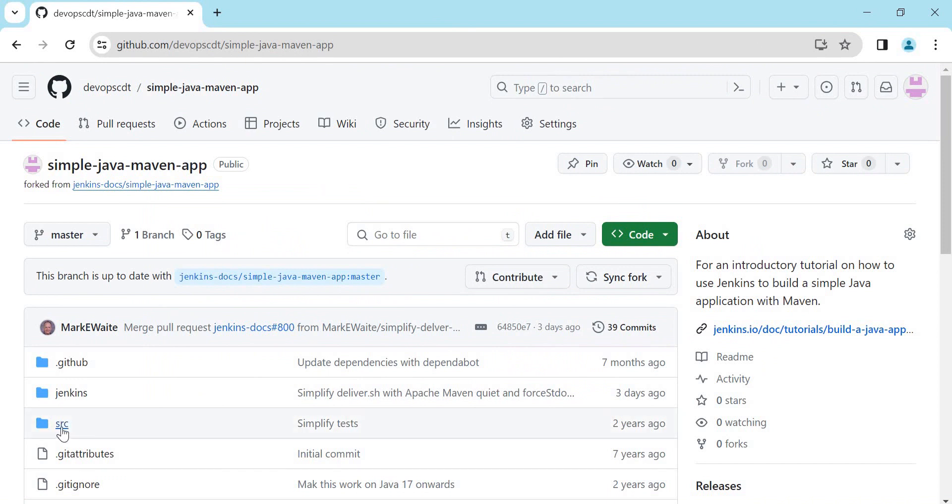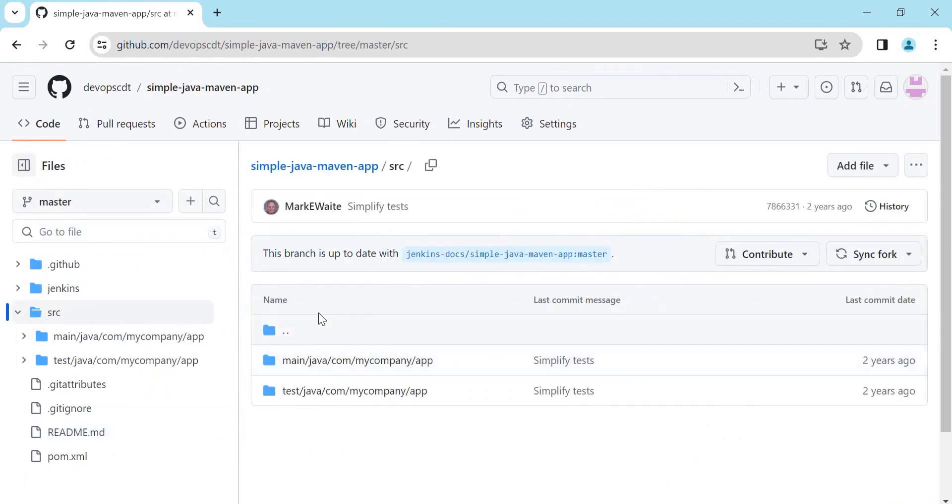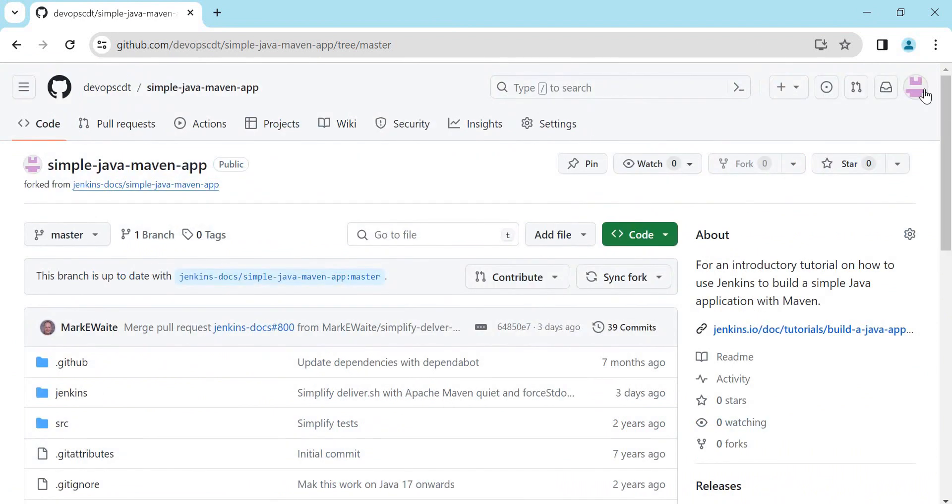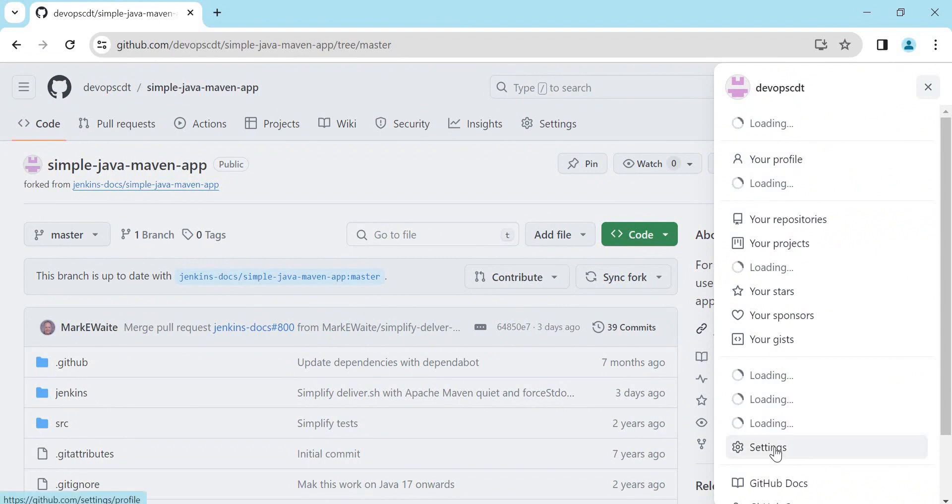Here we can see there is a source folder containing the Java code — we have code under main Java as well as test Java. We also have the pom.xml, which is our build file that will be used in the Jenkins job. Now let us create a credential for accessing this repository from the Jenkins job. For that we need to click on our user and go to Settings.